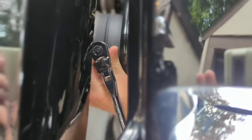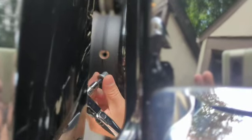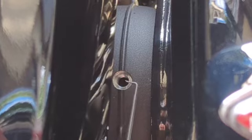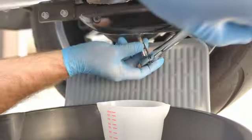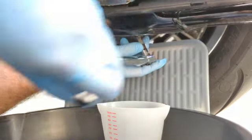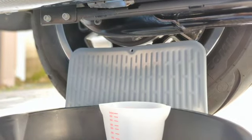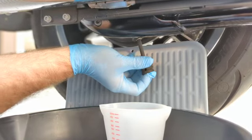Using my six millimeter allen wrench I'm going to go ahead and remove the fill plug first. The crush ring is still within the drain, so using a little pick I'm able to go in there and get that out. Then using my T45 I'm going to remove the drain plug. It looks like I can start to do it by hand, so I'll switch to a hand-held T45.